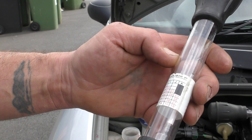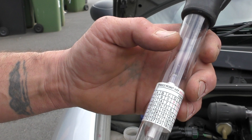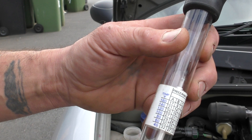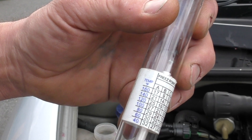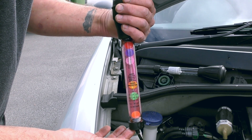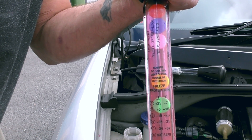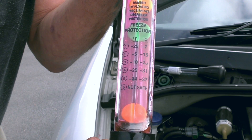So here you can see the graph J, minus 27 degrees Fahrenheit - and you can see 80 degrees Fahrenheit, which is the temperature of the coolant at that present time that I measured it. So with the ball float tester where I drew some fluid up - five balls floating is minus 34 degrees Fahrenheit, giving me a region of minus 37 degrees protection. So there is an inaccuracy here. I would go with the one with the thermometer, which gives specific gravity as well.